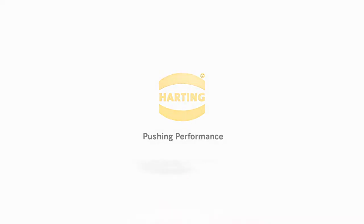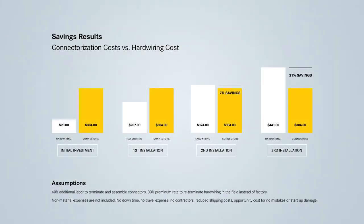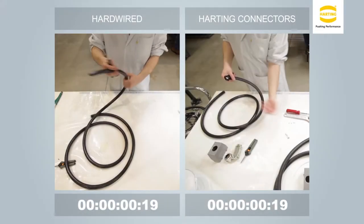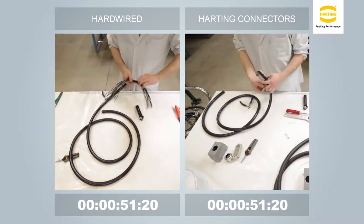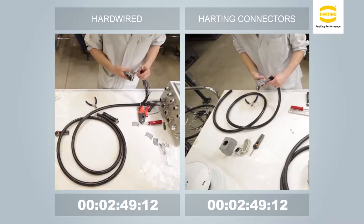In this short video you will see the comparison of hardwiring and enclosure versus using plug-and-play connectors or a connectorized system. The scenario on the right is showing a connectorized system, and the scenario on the left is showing a point-to-point hardwired system.